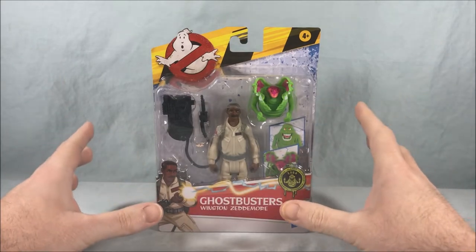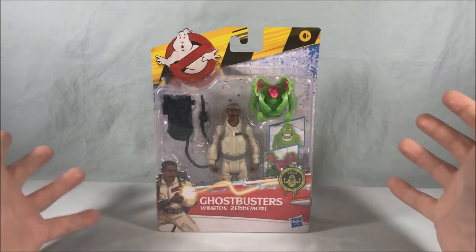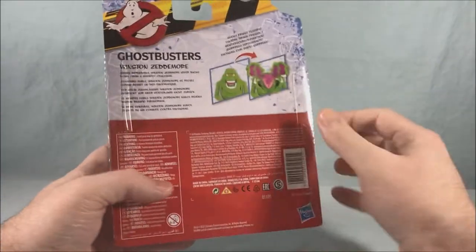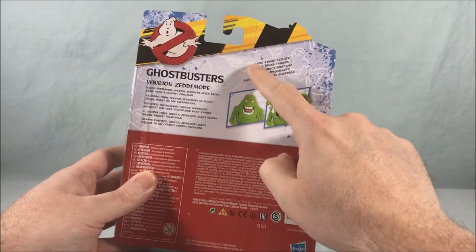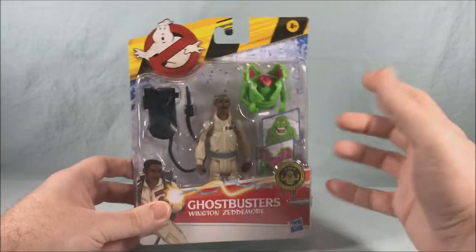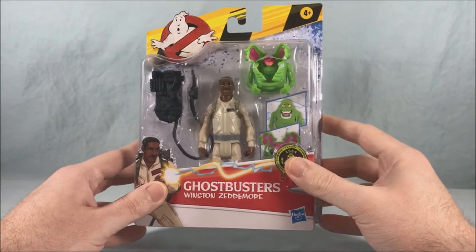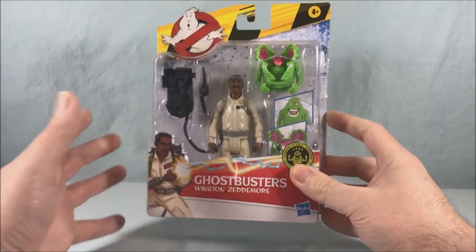I've had a couple people tell me that this is called the Fright Features line, and that sounds cool. I don't know where you're getting that from because it is definitely not anywhere on the packaging — unless it does say Ghost Fright Feature, so they have Fright Features. I've kind of just been calling it the Afterlife line because I didn't really know what else to call it, but sure, we'll go with Fright Features.